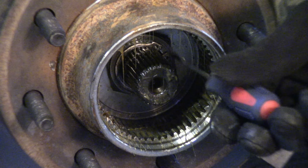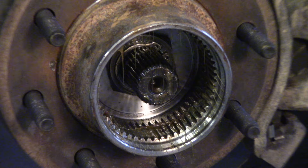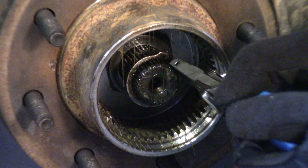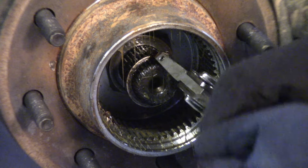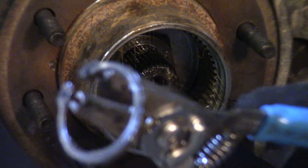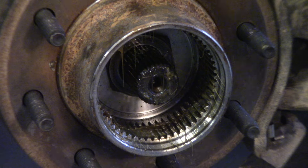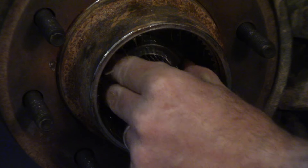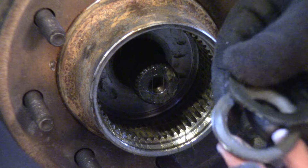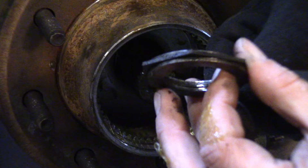Down inside here there's another snap ring you're going to have to get out. I'll get my snap ring pliers and pop that out. There's your snap ring — this is what holds the axle. Go ahead and yank that out; now the axle's free. There are also a few washers in there you need to get out — keep everything clean. You've got an inner washer, a middle plastic bushing, and an outer washer. Keep those together and set them to the side.